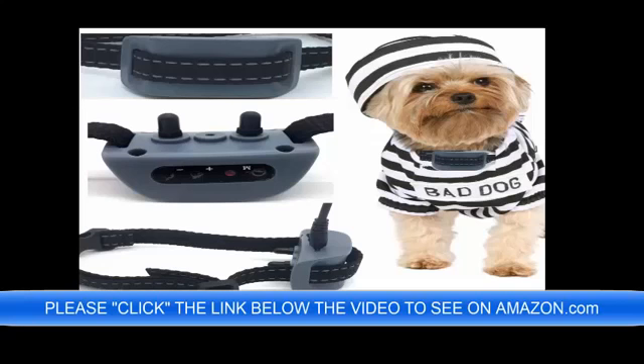You can preview this by clicking the link below the video now, and if you have any questions you can write to me, the seller, and I will be happy to answer them. One of the most outstanding features is this is 100% rechargeable. The link is below the video. I would like to thank you in advance for your purchase and have a great day. Thank you.